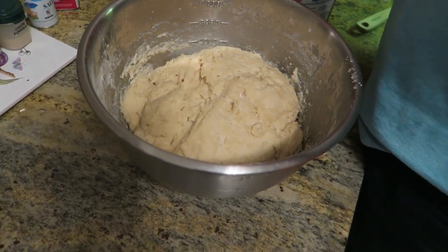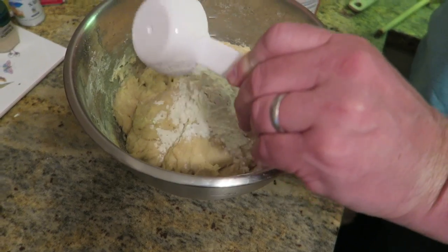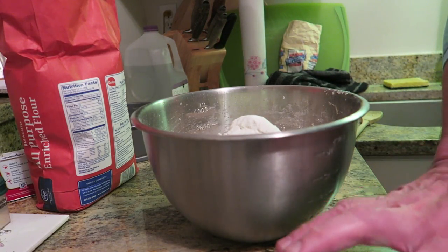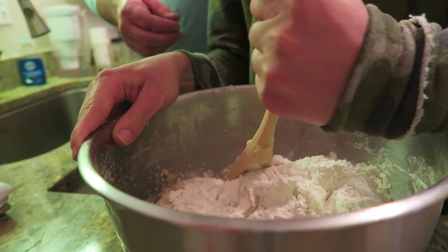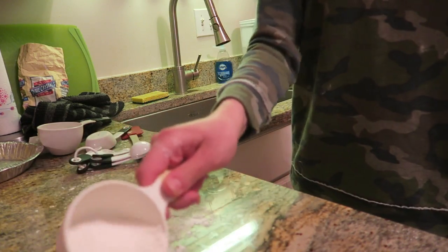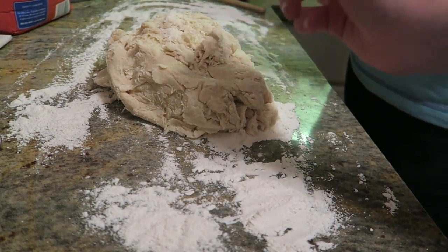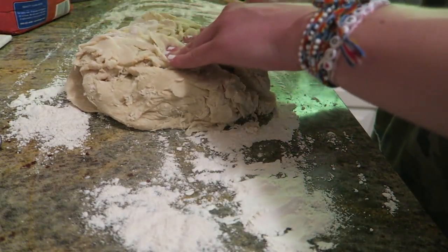Next, add in three-quarters cup of all-purpose flour into your risen dough. Then add two teaspoons of salt and one teaspoon of baking powder. Then you're going to take some flour and sprinkle it onto the countertop so that the dough doesn't stick, and then put the dough onto your floured countertop and start kneading it a little bit until it's not sticky anymore.